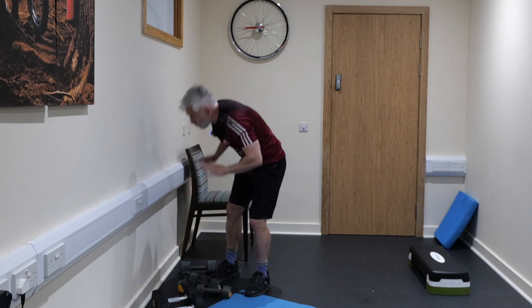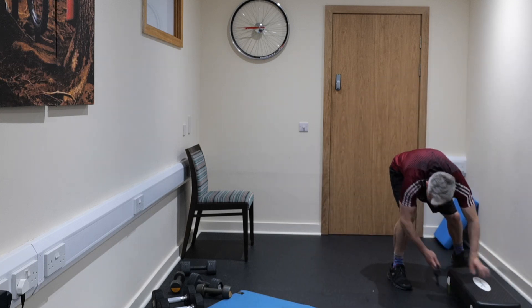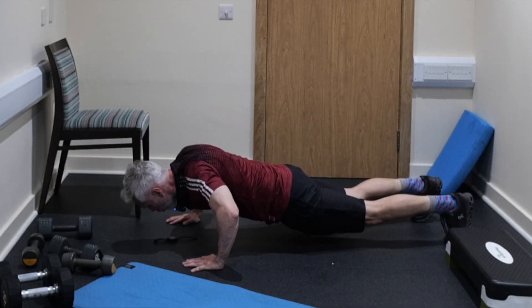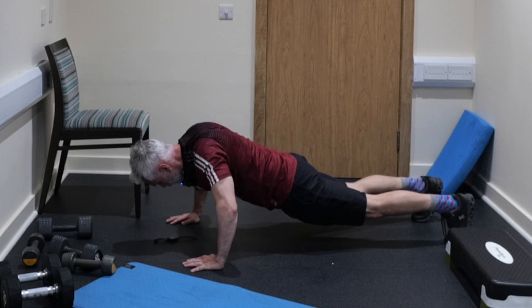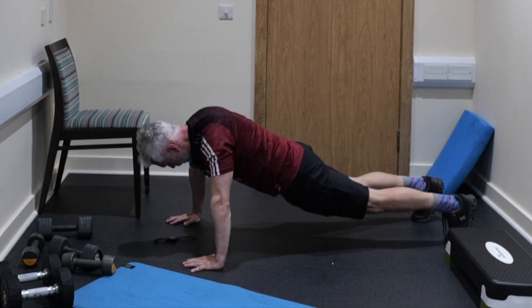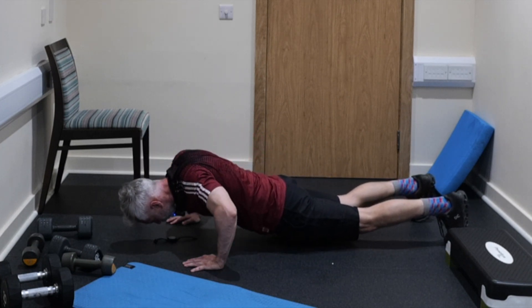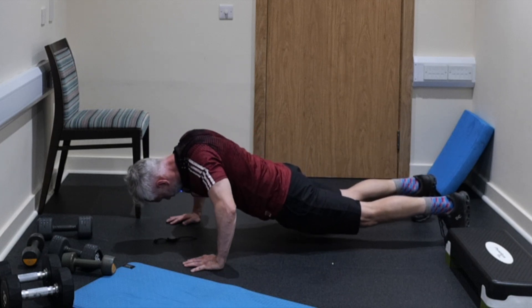Next exercise is press ups — you can do them against the wall, on a chair, or on the floor. Let's get them done together. We lower slowly down for three, two, one — push up. Lower slowly down, push up hard. So we lower slowly down and drive up hard. You're doing brilliantly — last 10 seconds, one more press up. Well done.